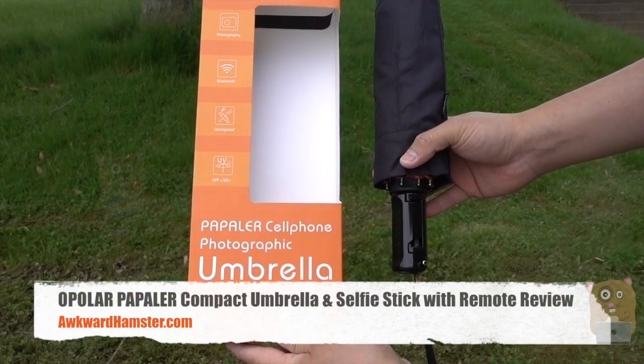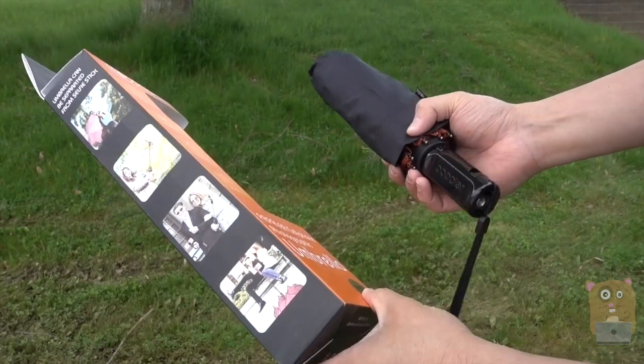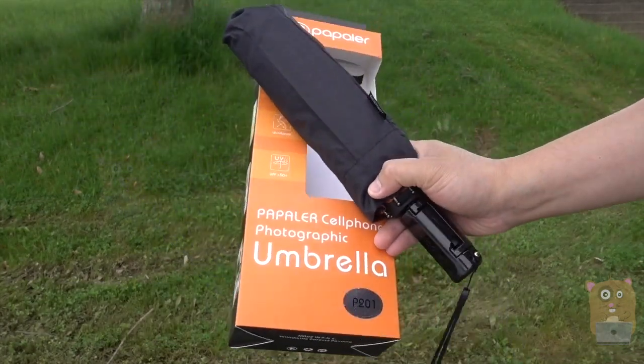Hi, welcome to Okoyamster, to the AlbuVenus Papler Umbrella and Selfie Stick. It's a multi-function device. This cost about $27 off Amazon.